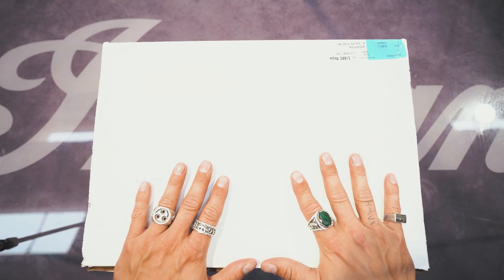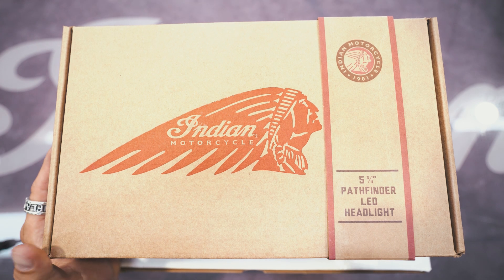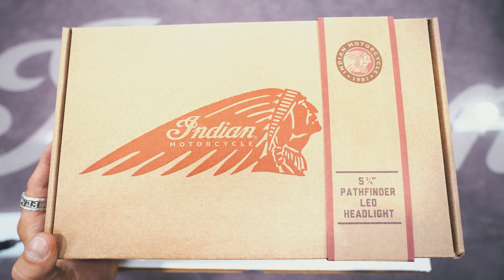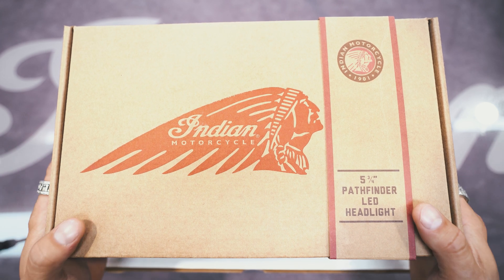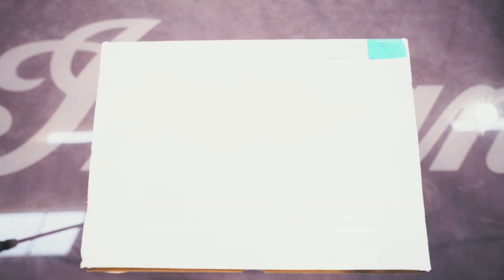So here it is. Normally, I know it's a small detail, but normally when you get a box from Indian it looks like this — and this is one of the things I really love about Indian, I love how they're branding themselves. But for some reason we went from this to this. And who cares? Because it is what's inside of the box that matters. So let's take a look.